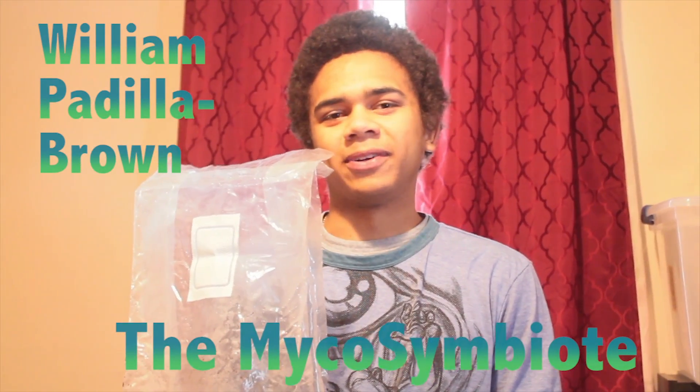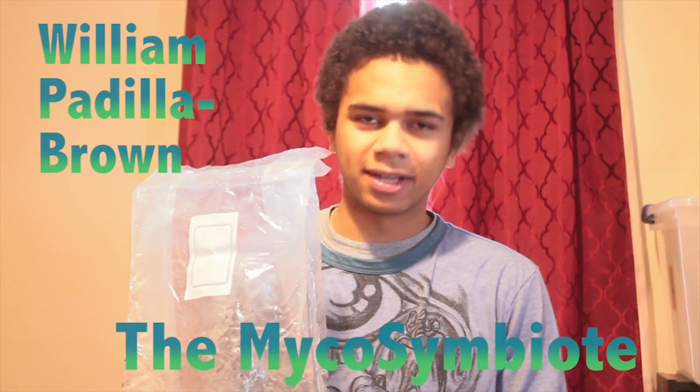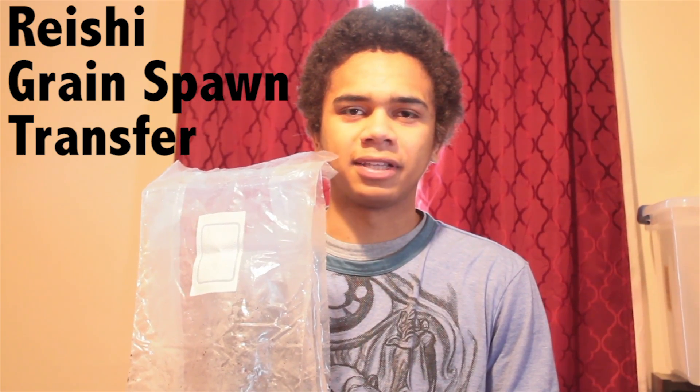Hey everybody, it's the MycoSynBiote. My name is William Petia Brown and today we're just going to do a demonstration on how to inoculate grain spawn into a bigger bag of media.